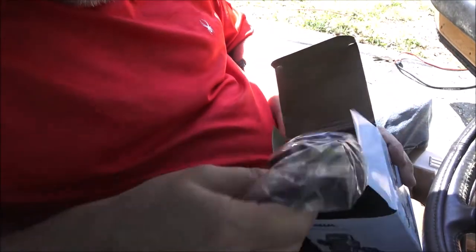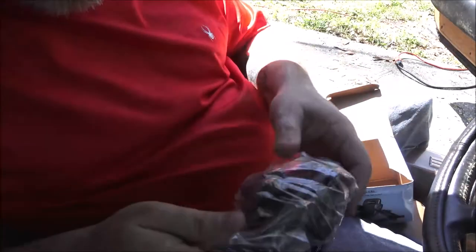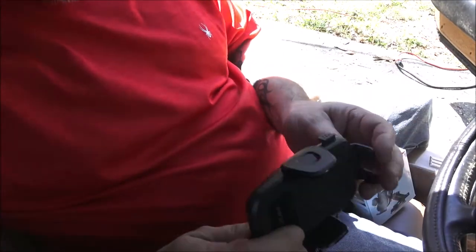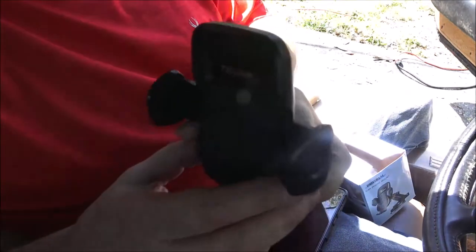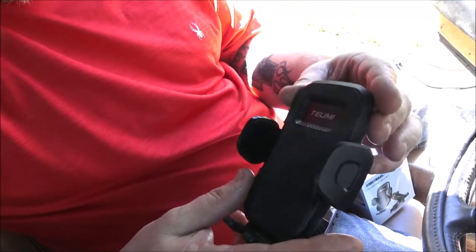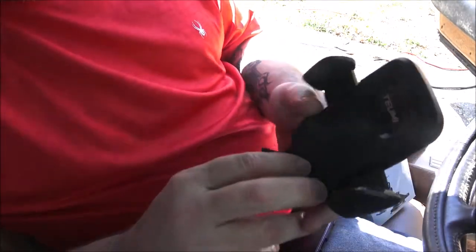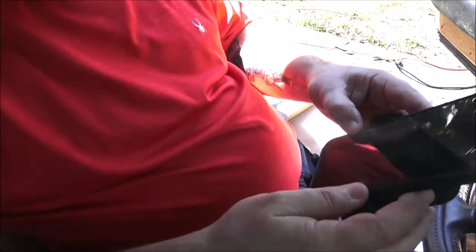I've got my cell phone here. Sorry about the lighting — I would have you sitting outside pointing in but I've got the battery charger on this Vette, trying to charge the battery up. I'm not sure how well it'll work with my case on here, but we're going to find out.